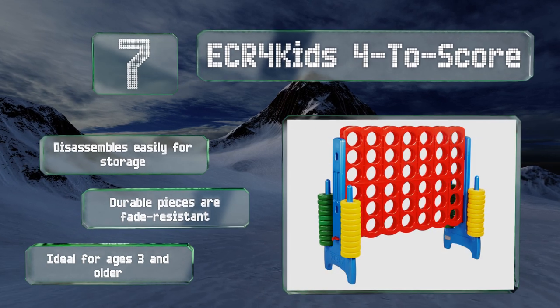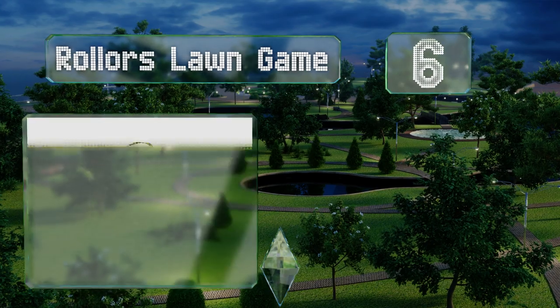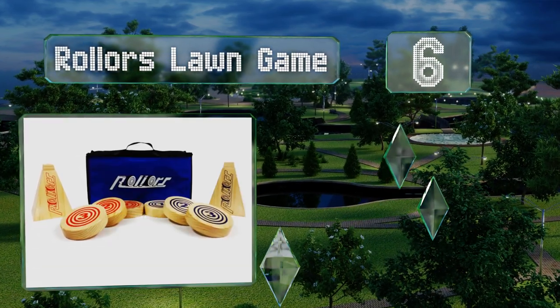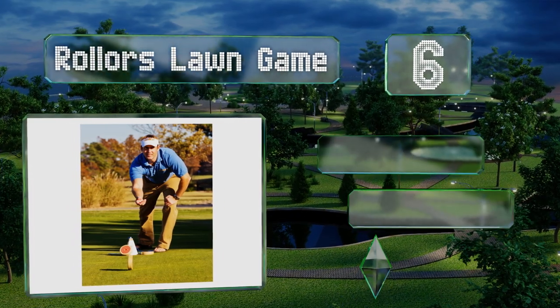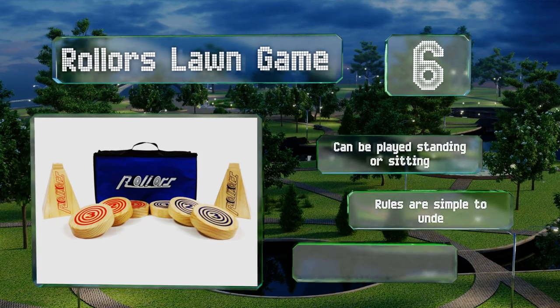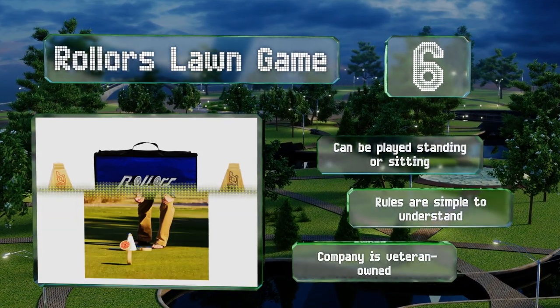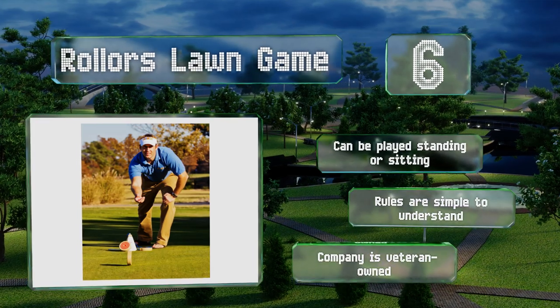Moving up our list to number six, the Rollers lawn game combines all the best aspects of bocce ball, bowling, and horseshoes into one original uncomplicated game. All the wooden pieces are well built, bright in color, and easy to handle for kids and adults alike. It can be played standing or sitting, the rules are simple to understand, and it comes from a veteran-owned company.